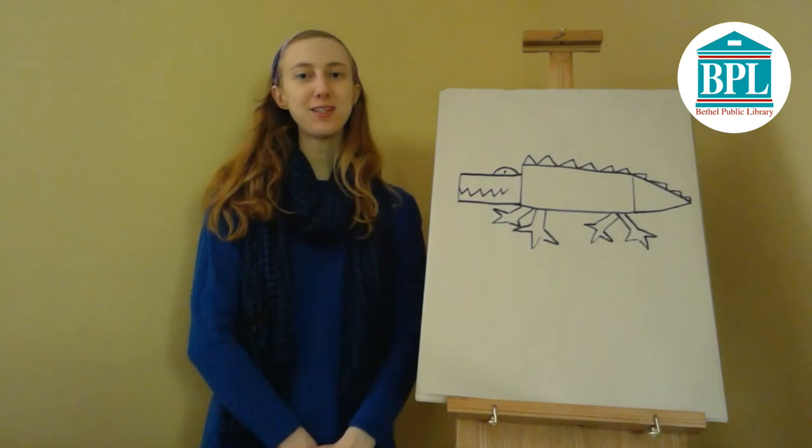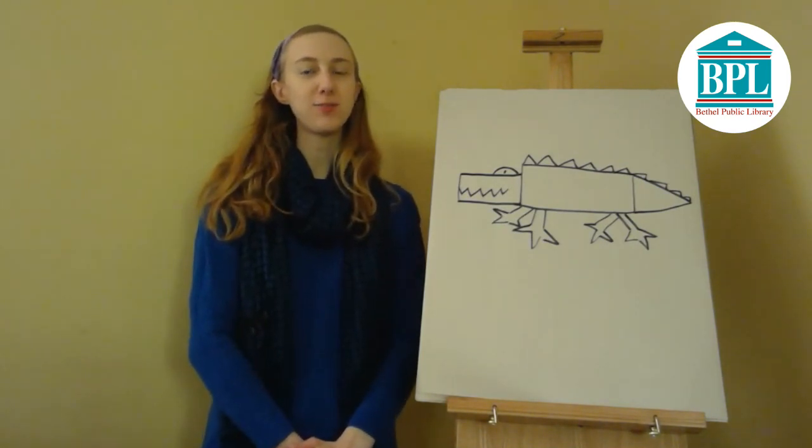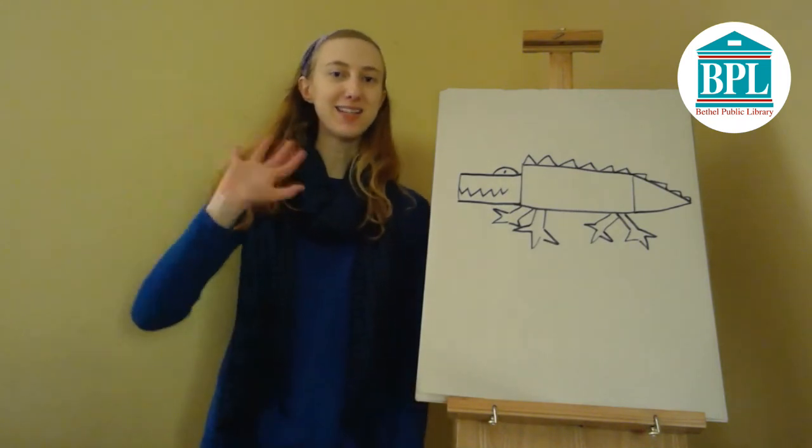Thank you for joining us for this how-to-draw lesson today with the Bethel Public Library. Please remember to like and subscribe to our Facebook page and YouTube channel. Until next time.